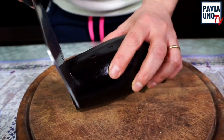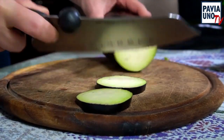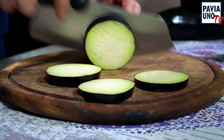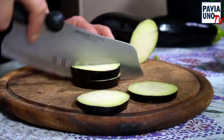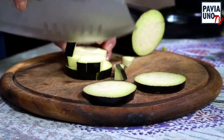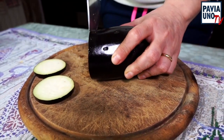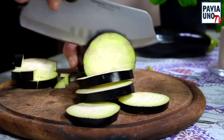Tagliamo adesso anche le melanzane. Queste si possono tagliare o a fette rotonde oppure, come faccio io, a cubettini e le vado a friggere. L'importante è come le tagliate: la melanzana va fritta. Scegliete voi il modo, ma va fritta.